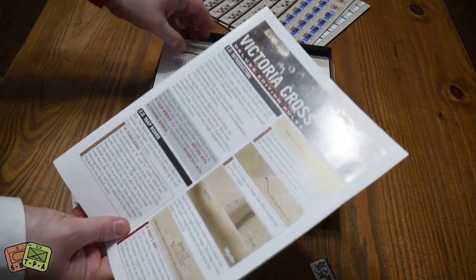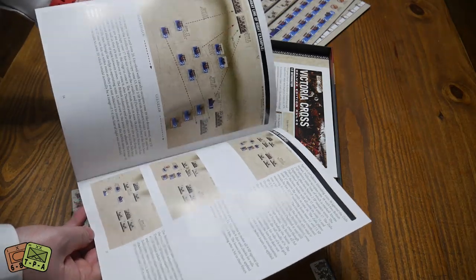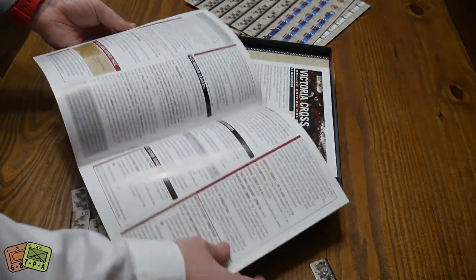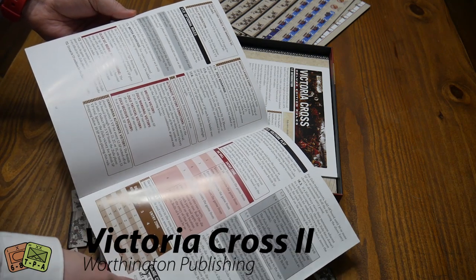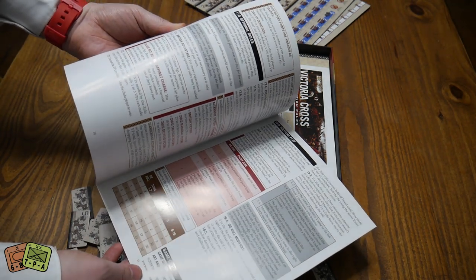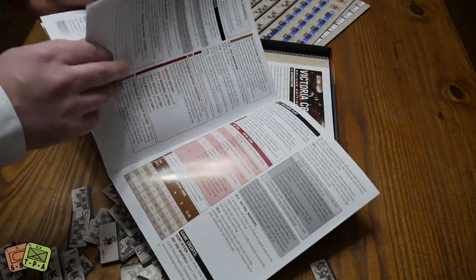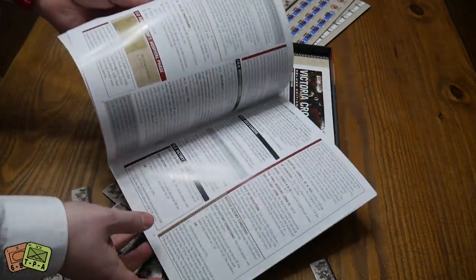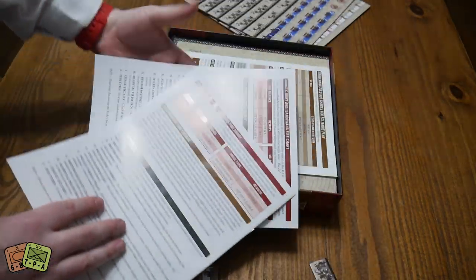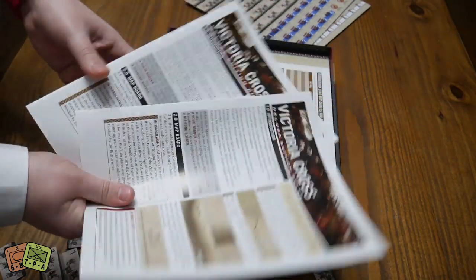We have Victoria Cross Deluxe Edition rules — this is about 11 pages of rules at best. You can play it two-player, but then there are also solo rules, and I know a lot of people play this solo. We've got two identical copies of the rulebook — Rourke's Drift and Isandlwana — so two copies of the rulebook so you can each have one. That's nice.